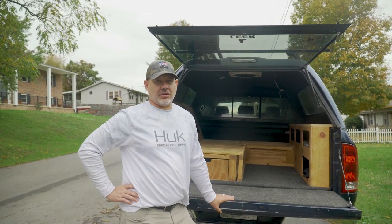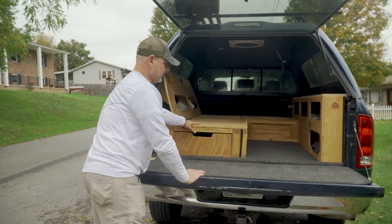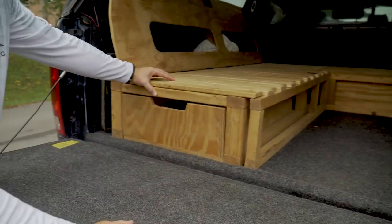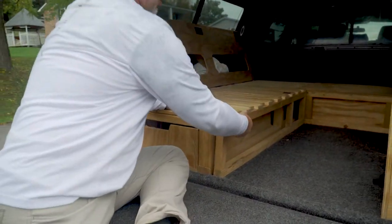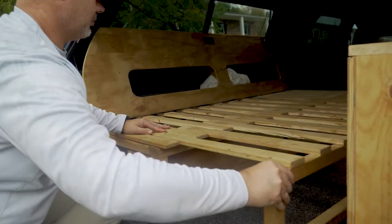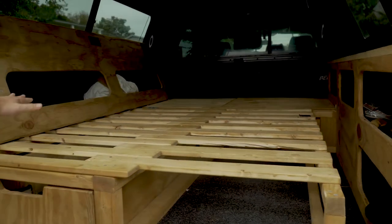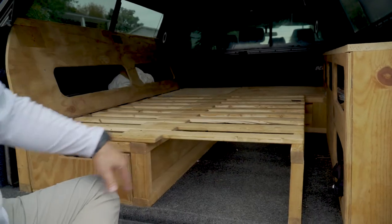Let me show you what we've got going on with this. This is kind of the finished product — the futon set up here. We did some modifications to it, and the end product is you can slide this out and it makes a full mattress, or at least an area that you can put a mattress in.